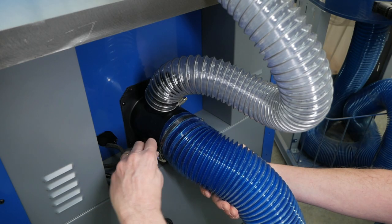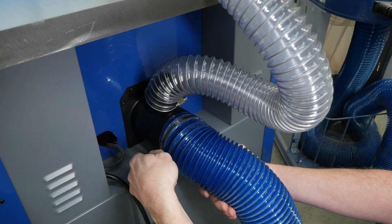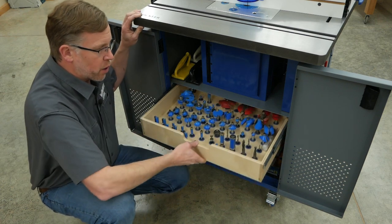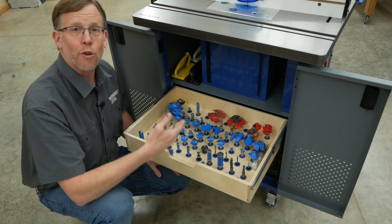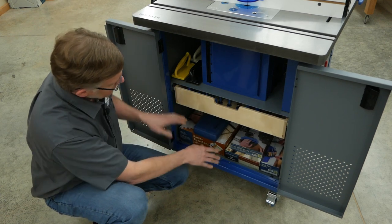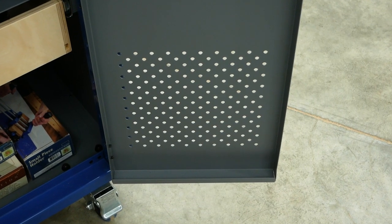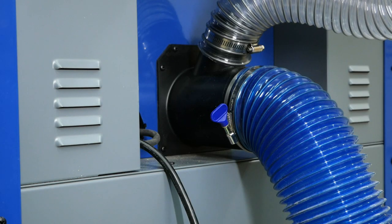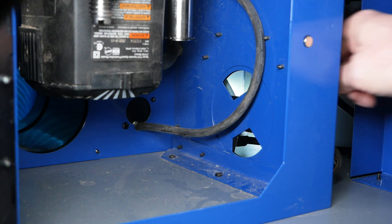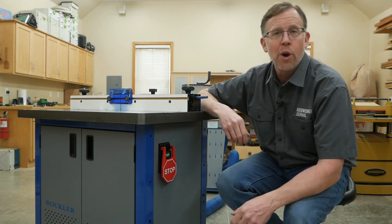A split dust collection hose fitting in back attaches the dust bucket to a 4-inch diameter dust hose as well as to the dust hose for the ProMax fence on top. Below the dust bucket, Rockler provides two drawer brackets so you can attach a pair of 16-inch drawer slides and make a drawer for organizing a large collection of router bits or other smaller supplies. The open area below is great for storing other routing jigs and accessories. To prevent heat buildup, grids of perforations in the doors, louvers in the back, and an adjustable side vent in the dust bucket ensure adequate airflow during use. With the safety on/off switch, you'll never have to open the cabinet or reach under the table to turn your router on or off.